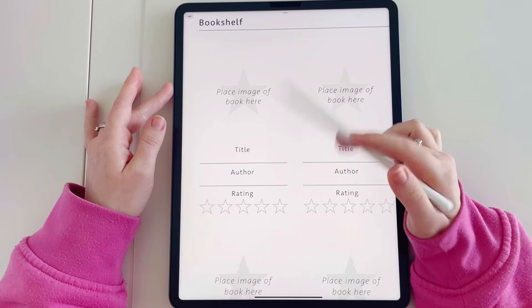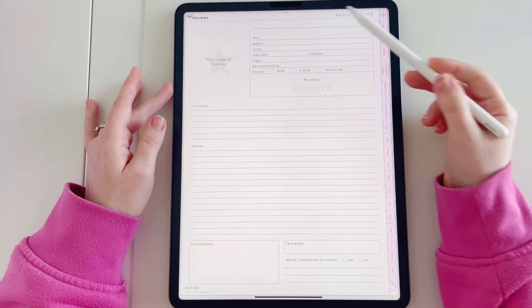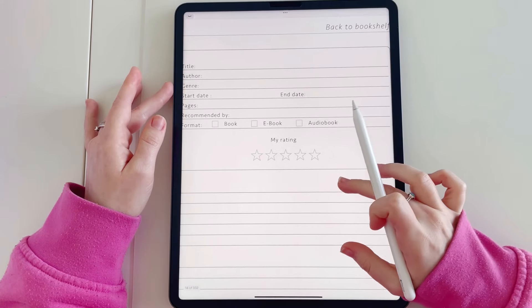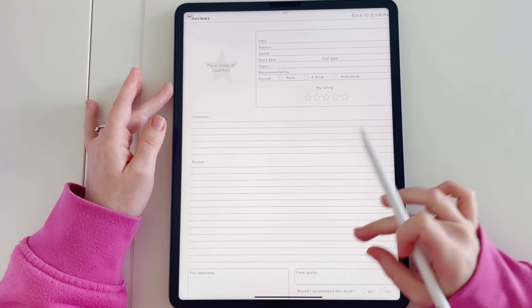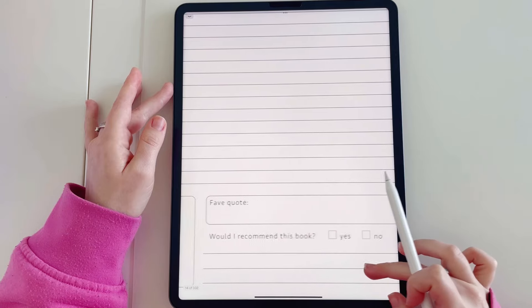Let's tap on where we will be placing the book image so I can show you the review page. On each review page you can fill in details about the book, add in your rating, add in a picture of the cover of the book, a summary, your review, your takeaways, your favourite quotes, and whether you would recommend this book.